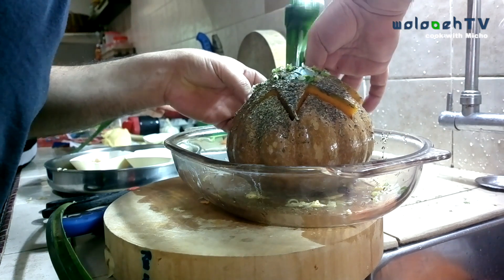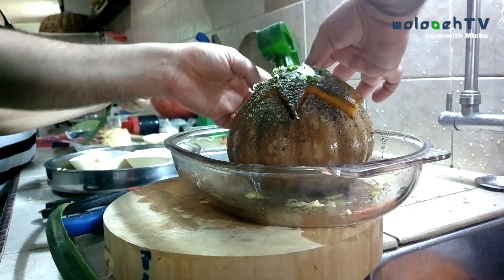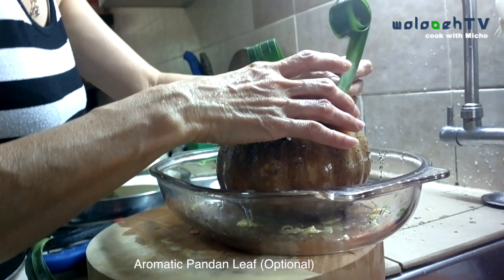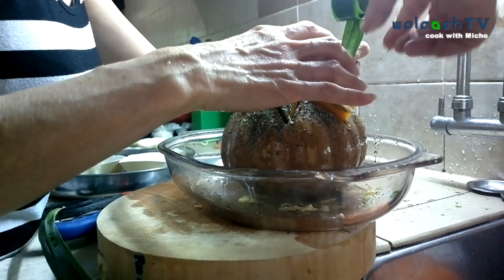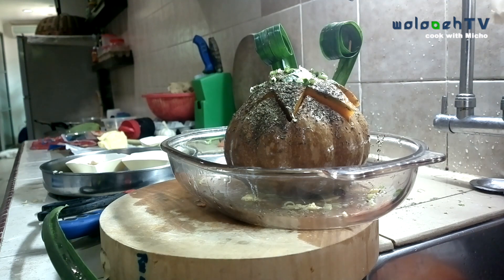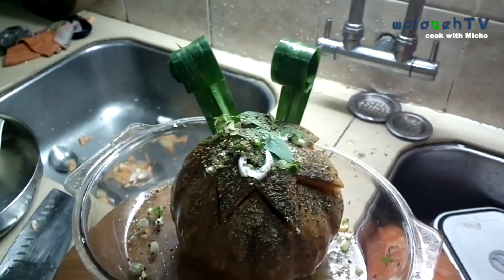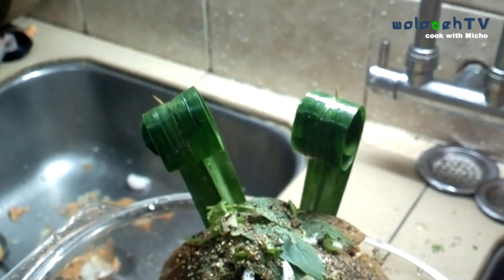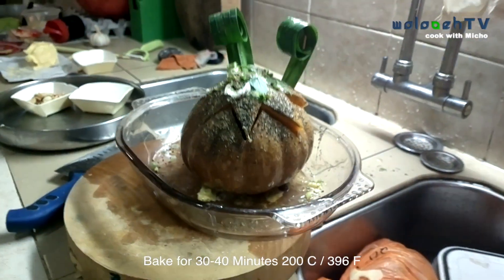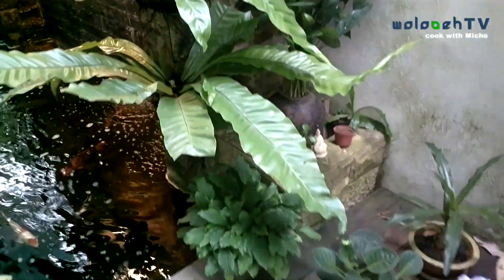This is a pandan leaf. You probably won't find it in local stores, but if you look in Asian markets you'll find it in the frozen section. It has such a beautiful aroma — it probably won't flavor the whole pumpkin but it will give you that nice aromatic scent while you're baking. Completely optional. Bake in the oven for 30 to 40 minutes at 200 degrees.